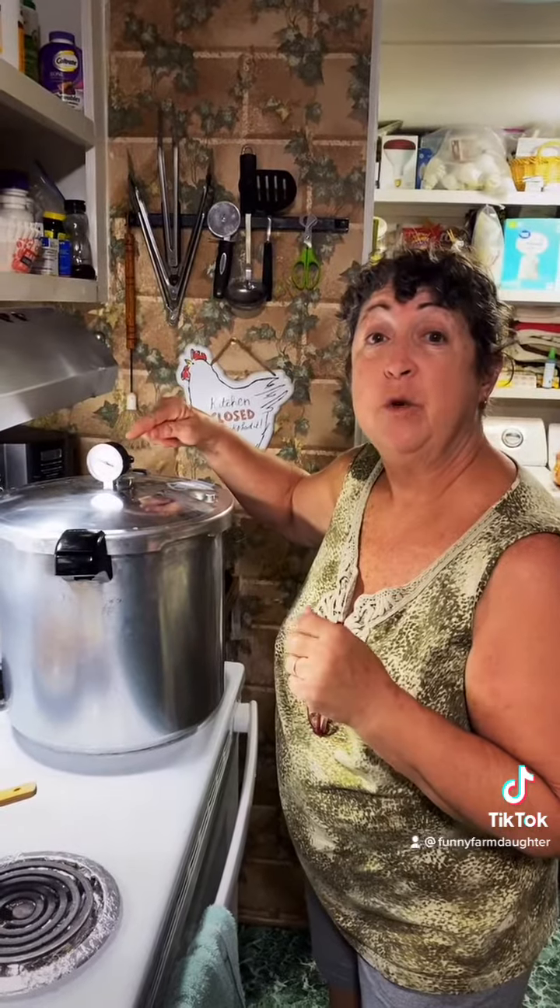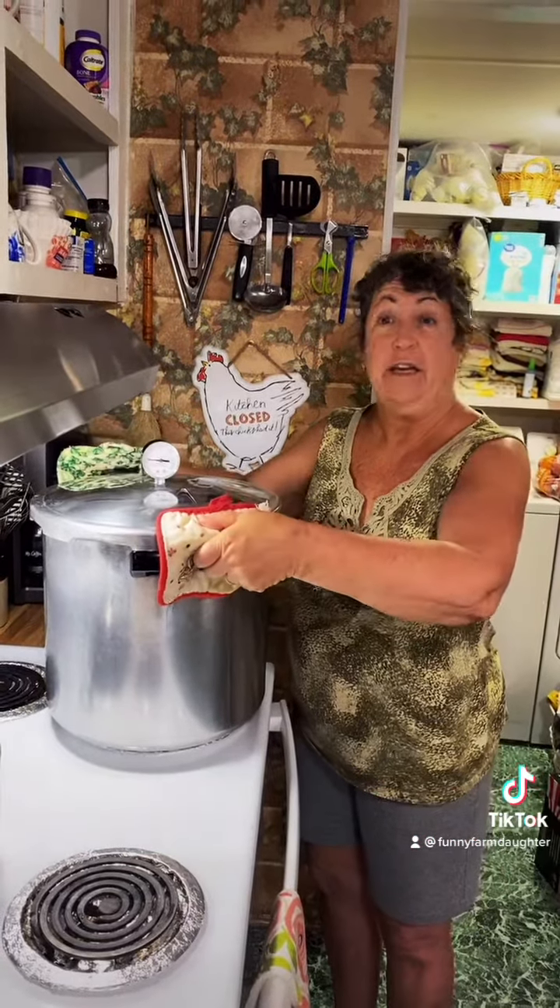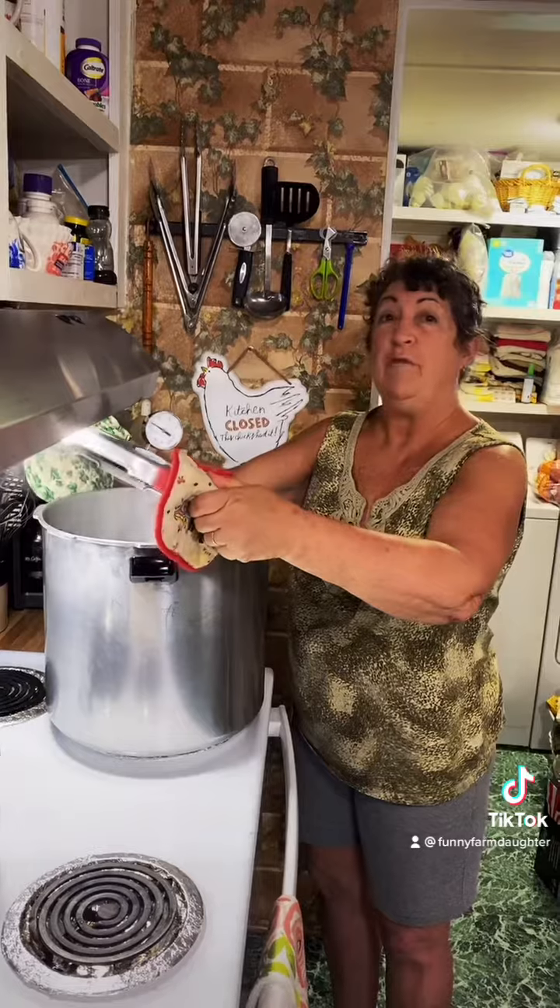Now the pressure is going to build up to 10 pounds of pressure. We're going to adjust our heat to keep the gauge at 10 pounds of pressure for 90 minutes. It's been 90 minutes, we've turned off the stove. Our pressure gauge has come down to zero, and we're taking off the lid — remember to open it away from you.